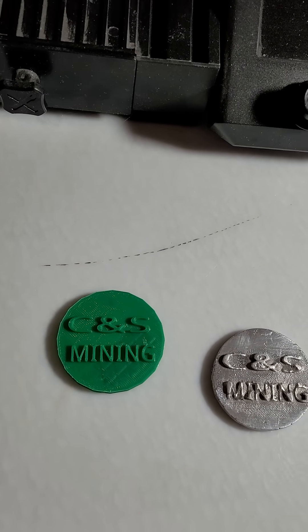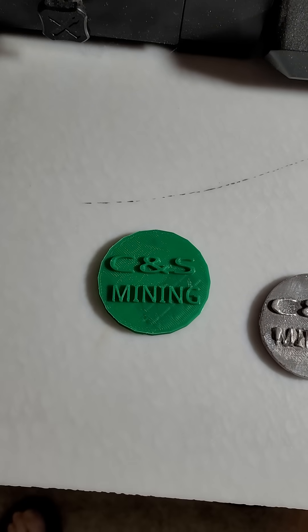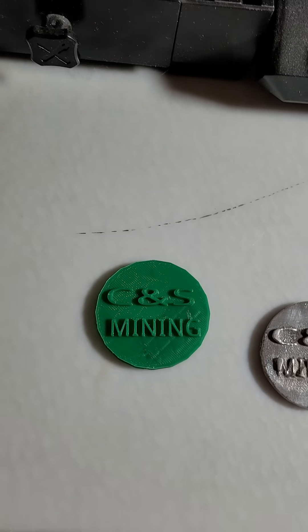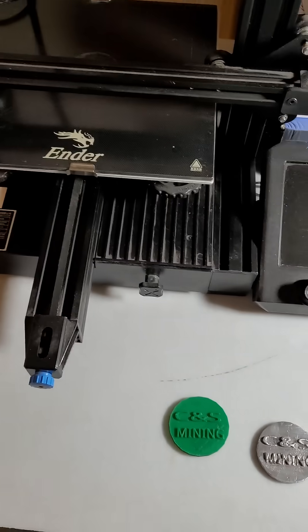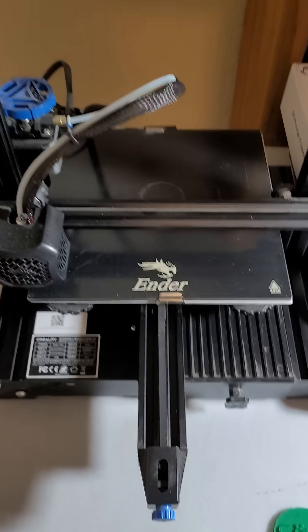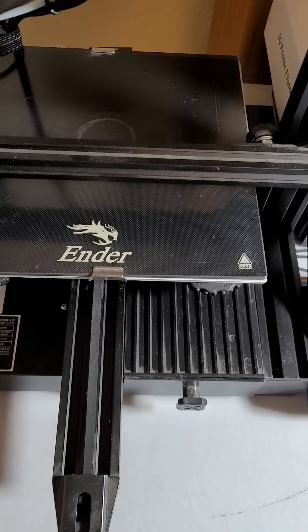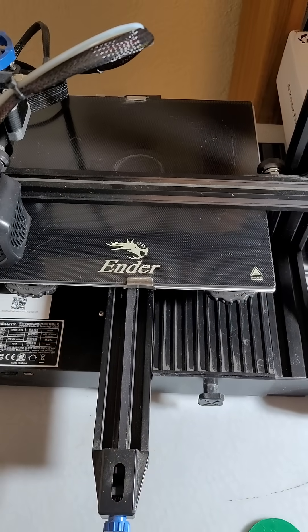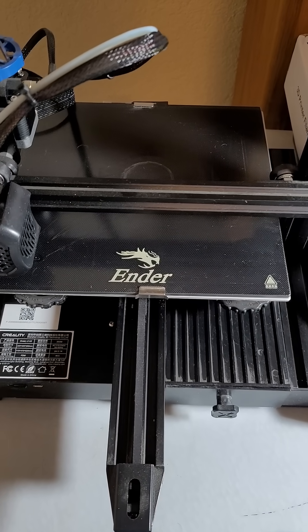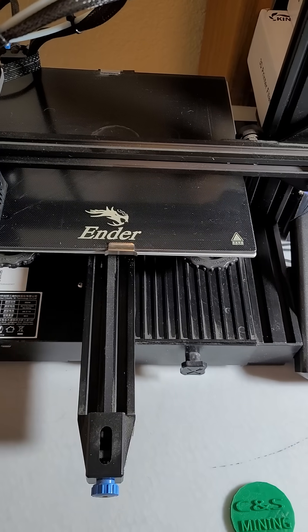It's not a bad mold - if I was doing lost PLA it would probably be better, but anyhow. I just wanted to show you what it looks like in real life. This is the Creality Ender 3 Version 2 - it's a great machine. I haven't used it for a couple years but it's working good. All right, that's it, be back.